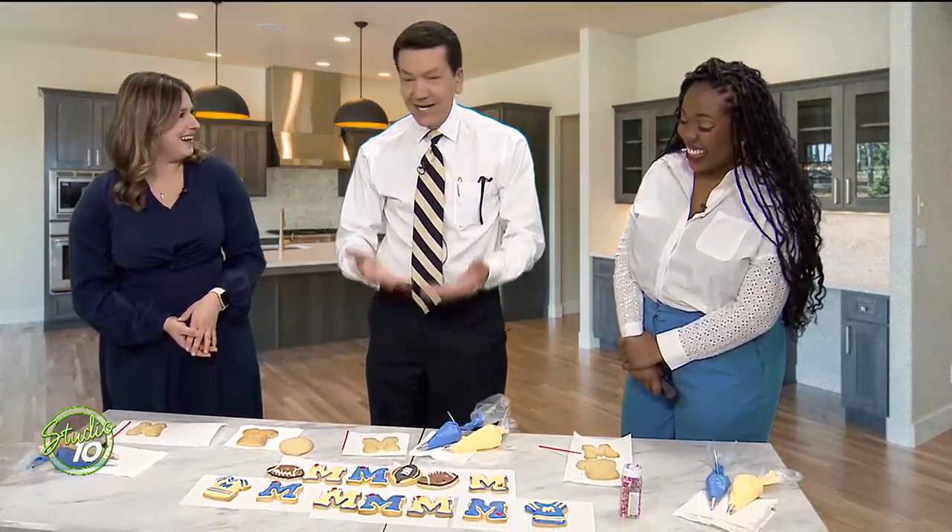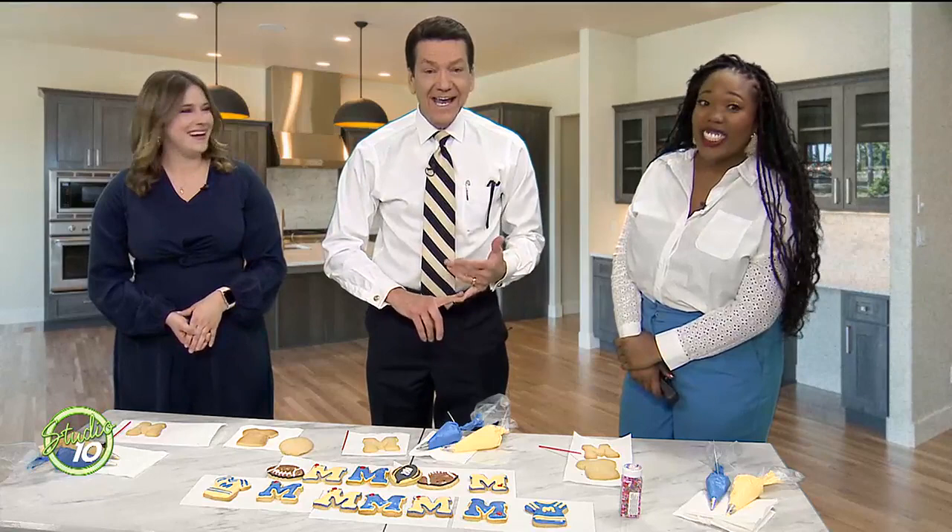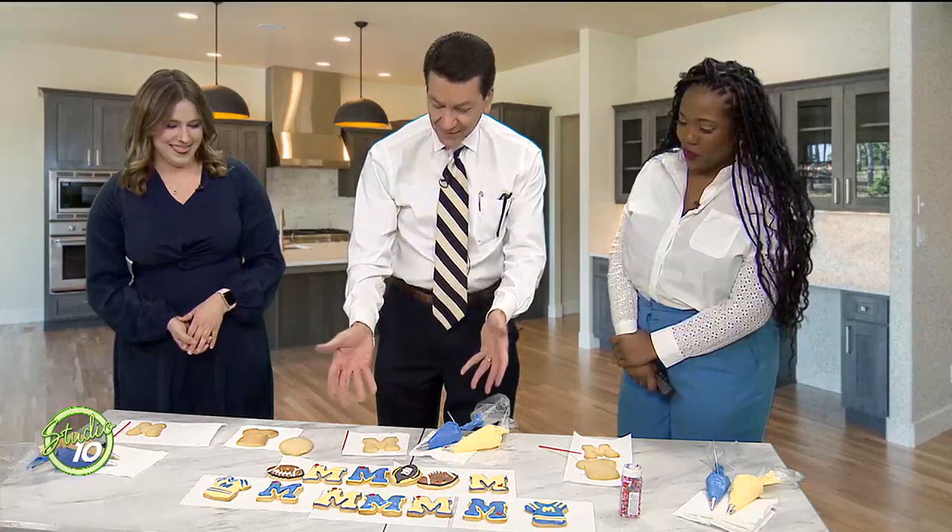We've got cookies! Sugar cookies are kind of a universal cookie all year long, because you make them and then you decorate them to whatever the occasion is. Tonight's occasion is the big football championship game — Michigan versus Washington. So we've got sugar cookies decorated in that theme, especially the maize and blue.